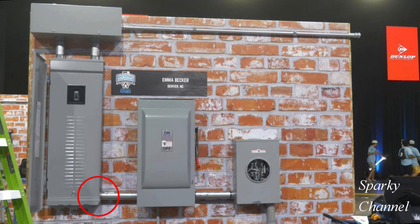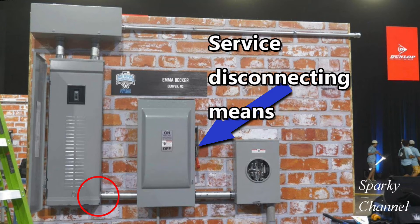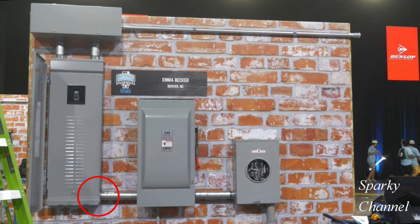How about this connection, which does have eccentric knockouts? Well, this is not service equipment — this is on the load side of the service disconnecting means, which is this big switch right here. So this connection does not need a grounding bushing.